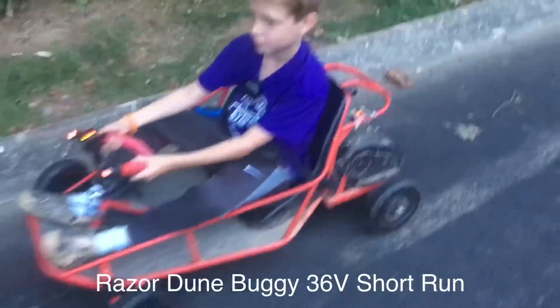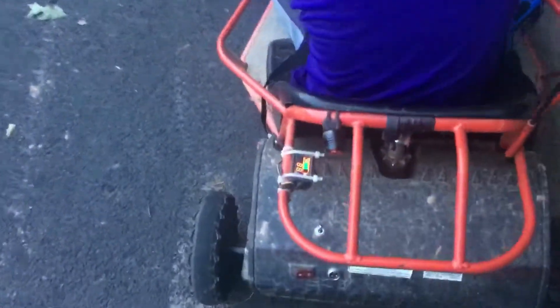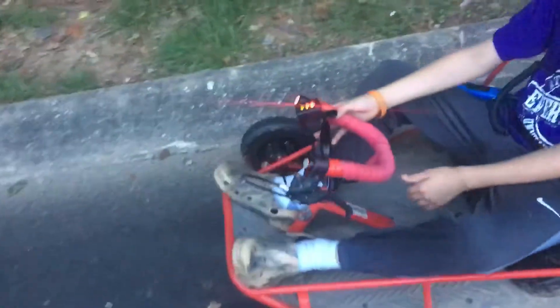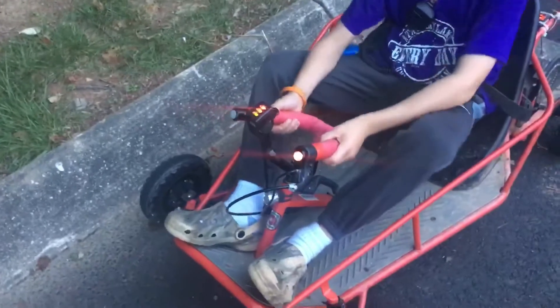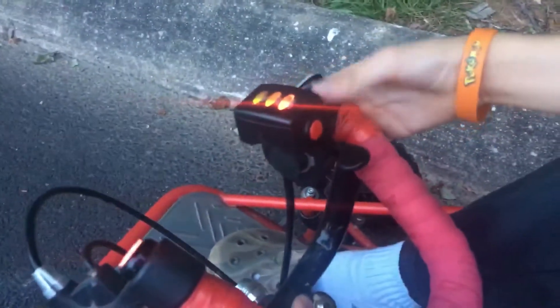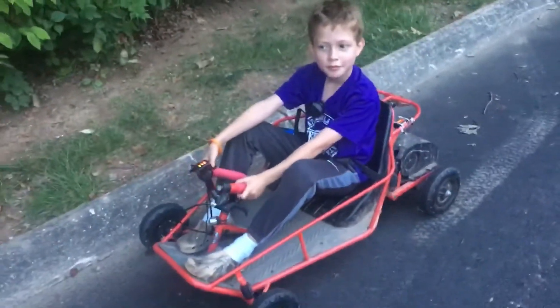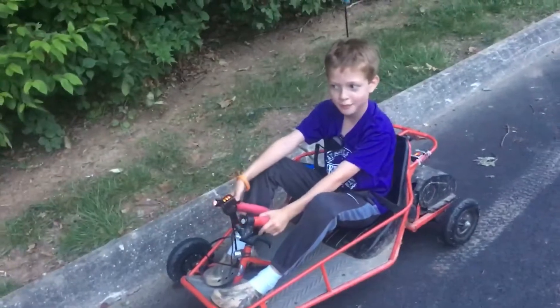Here's a Razor Doom Buggy upgraded to 36 volts with three nine amp hour batteries. It's got a reverse switch, a 400 watt motor, a 36 volt throttle, and a little power button right there. This guy here weighs about 60 pounds — Alex.